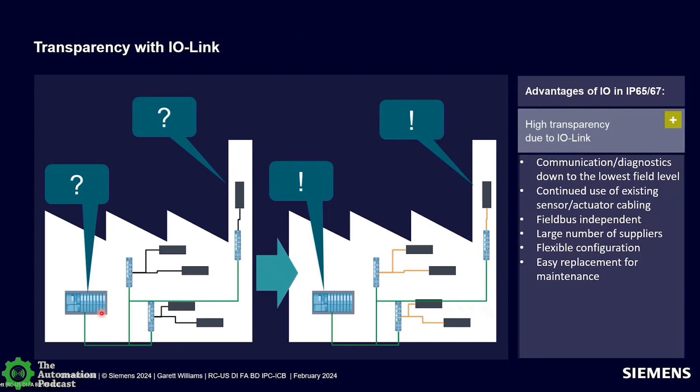If you're not familiar with I.O. Link — it's not a fieldbus. It's a point-to-point communication protocol intended to get data at the lowest field level, including diagnostics. I.O. Link has been around for probably a dozen years and is an open standard governed by PI North America — the same organization that governs Profinet and Profibus. Because it's an open standard, hundreds of manufacturers produce products for I.O. Link. Siemens makes I.O. modules that are I.O. Link masters along with I.O. Link modules or hubs. We also have motor control devices, relays, motor starters, RFID, signal columns — a variety of components available in I.O. Link.